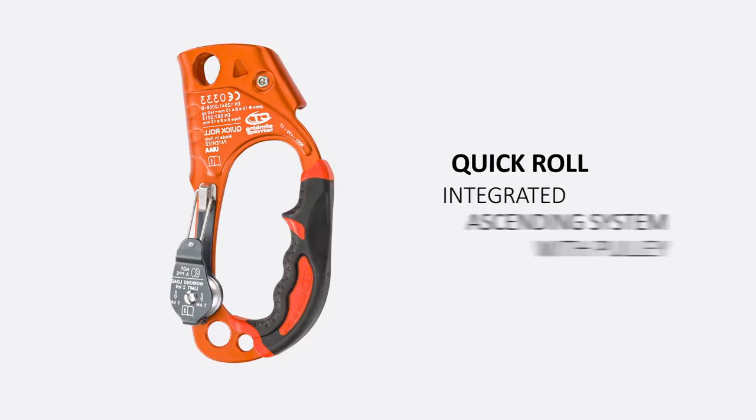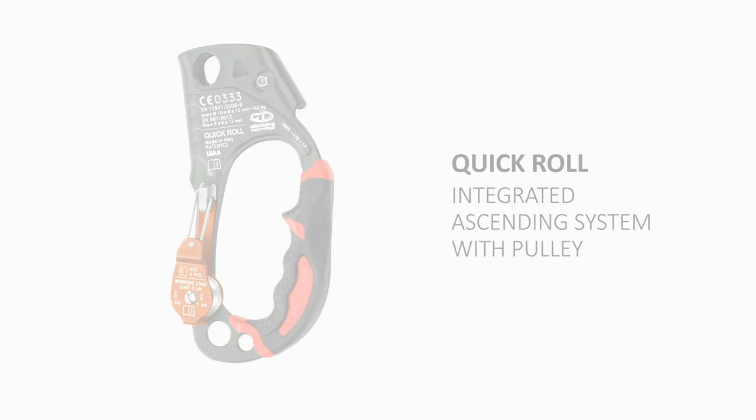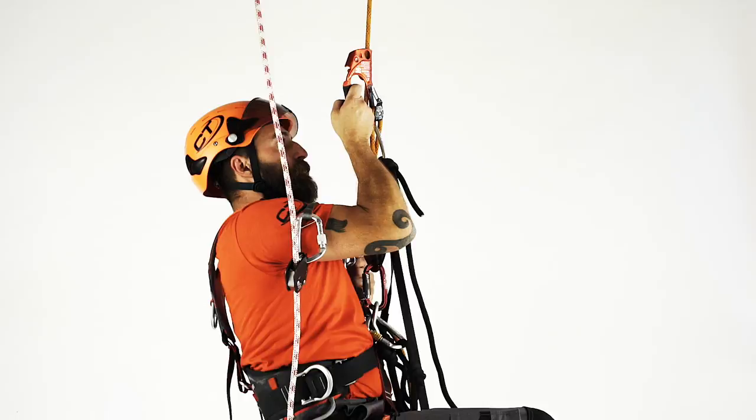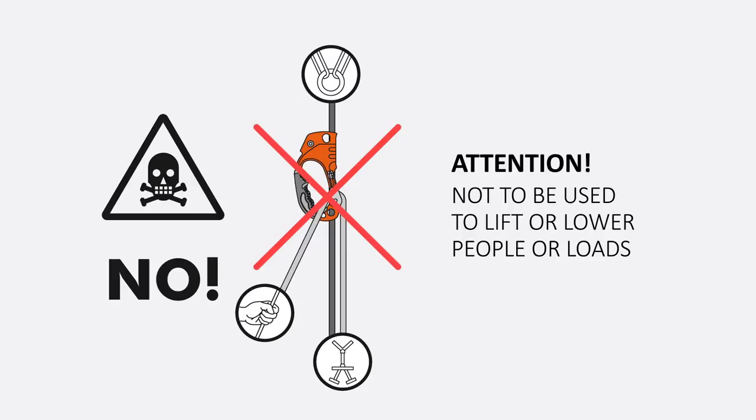Quick Roll is a right or left-handed handle ascender provided with a pulley integrated on the back, which simplifies the ascent when used in combination with a self-braking descender such as Sparrow or Sparrow 200R. The absence of additional connectors makes the whole system less bulky and always ready for use. It is important to note that Quick Roll cannot be used to lift or lower people or loads.